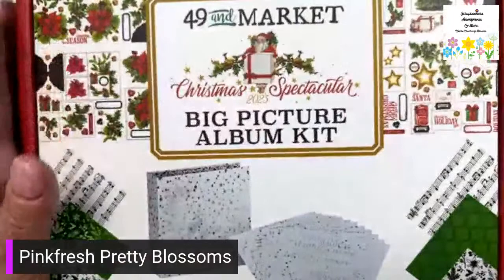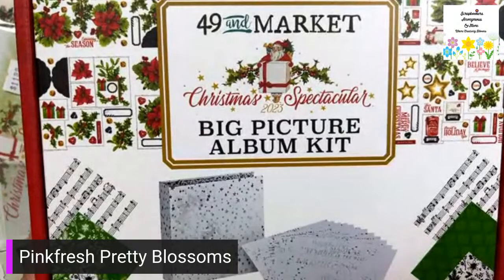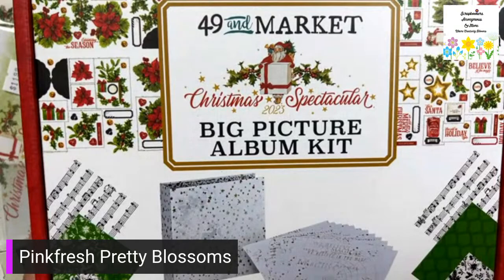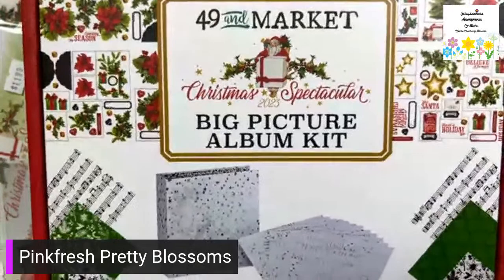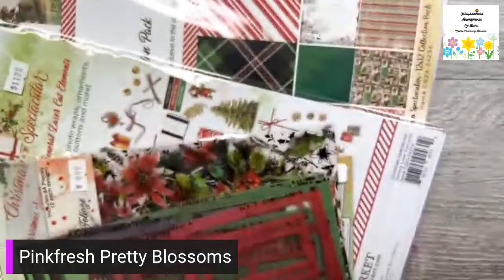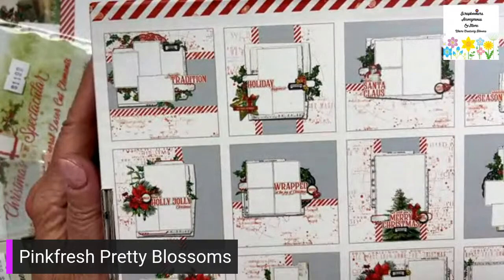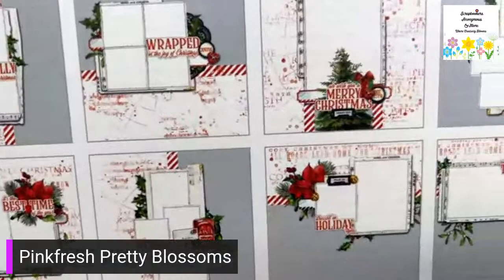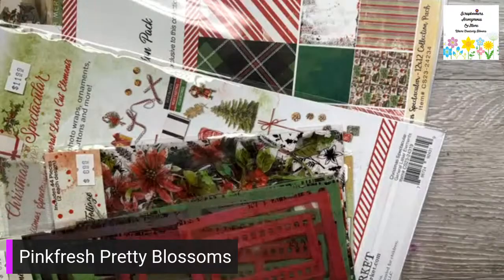This is the big picture album kit. It includes your chipboard album cover, twelve inside pages with spine hinge, eight double-sided sheets of eight by eight cardstock, laser cut elements, ephemera pieces, washi tape, and directions — so you can make a beautiful album. As we know, 49 and Market have gorgeous albums — we sell lots of them. I'm going to do an unboxing and go through that at home.